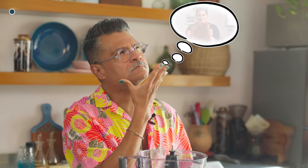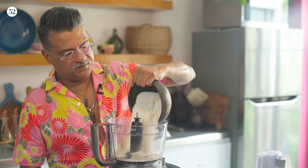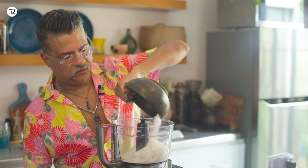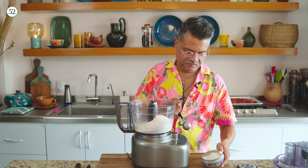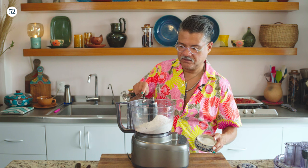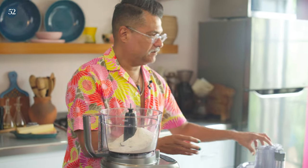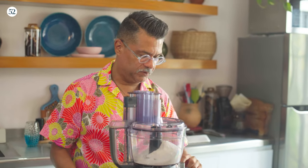Now we're ready to make the dough for the galette. The first thing we're going to do is mix all of our dry ingredients. I have all-purpose flour and a little bit of whole wheat. Now I'm going to use some sea salt — this is one and a quarter teaspoons of sea salt. And then I'm just going to put this in the processor and pulse to combine.